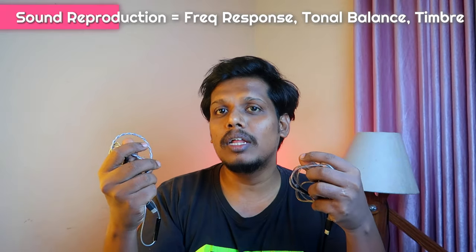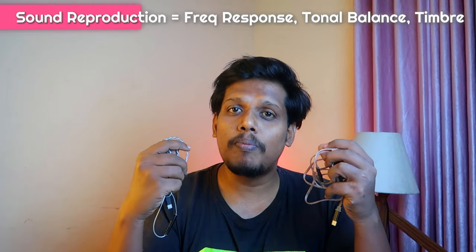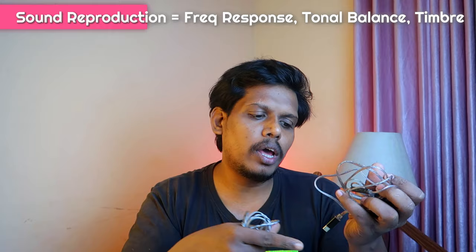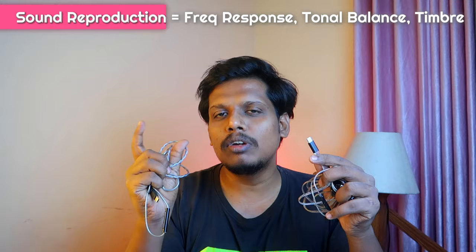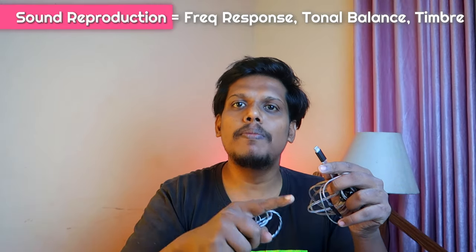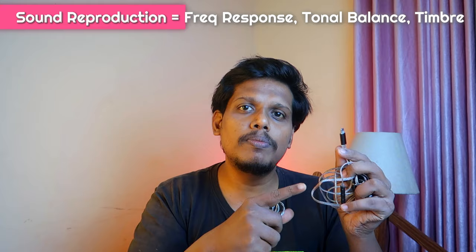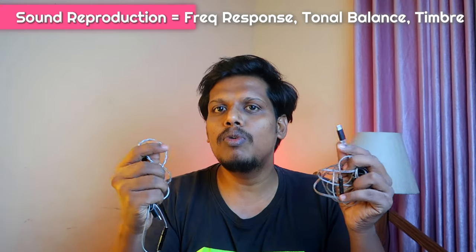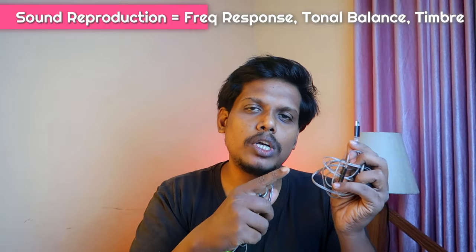So this is a very high volume, and that's how the sound is reproduced. This is a very powerful IEM, and this is a Type-C with an in-built DAC. This is a high-res certification, but this is a standard of 24-bit. So this is a very high volume.